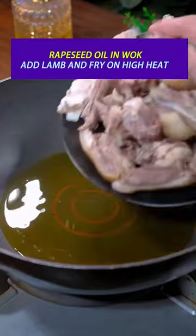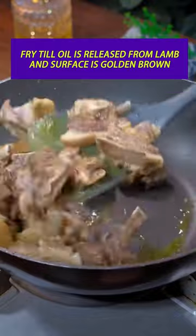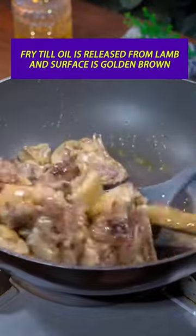Heat grape seed oil in a wok, add the lamb and fry on high heat until the oil is released from the lamb and the surface is golden brown.